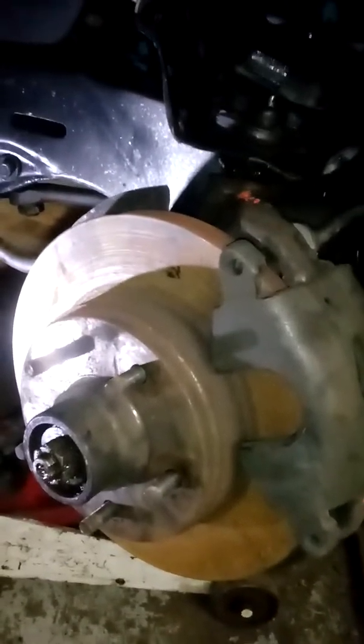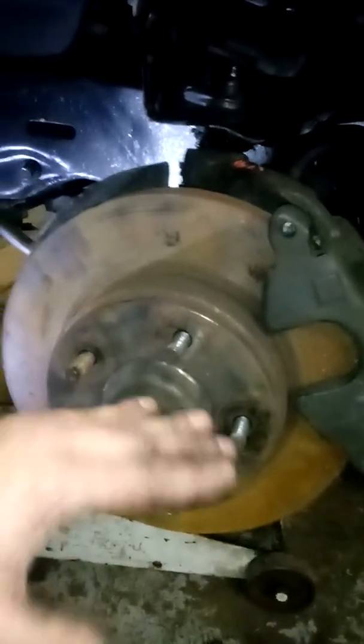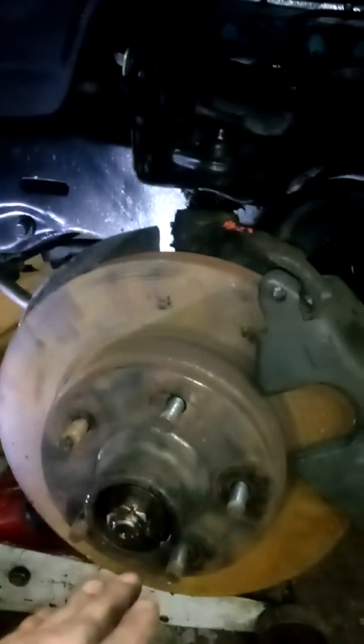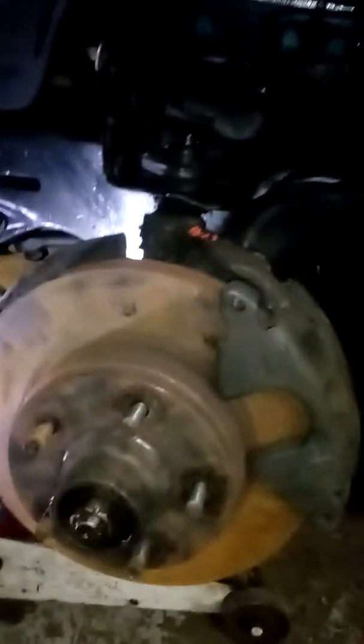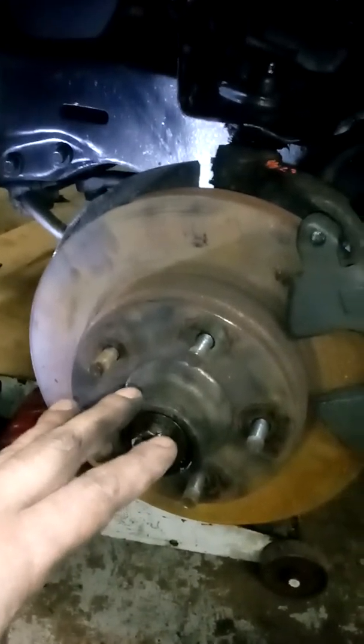So just to make this quick so you all know everything works. The other thing I don't know yet, because I haven't put it on the ground yet, is if it's gonna change the location of my tire — if the center of the spindle is higher or lower from the Caprice to the Cutlass. So I don't know if the car is gonna sit a little higher or lower in the front. I'll have to check that when I get the car back on the ground.